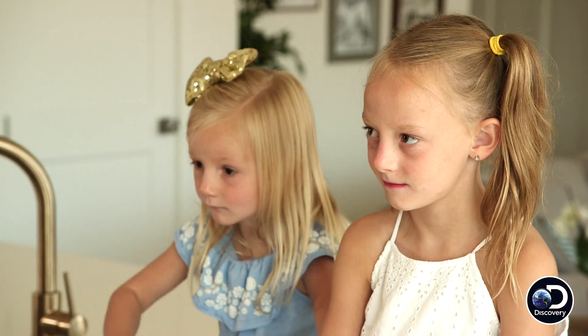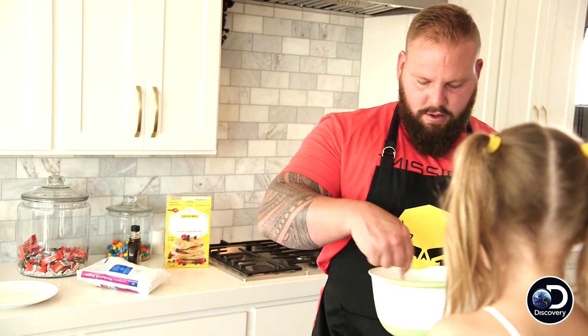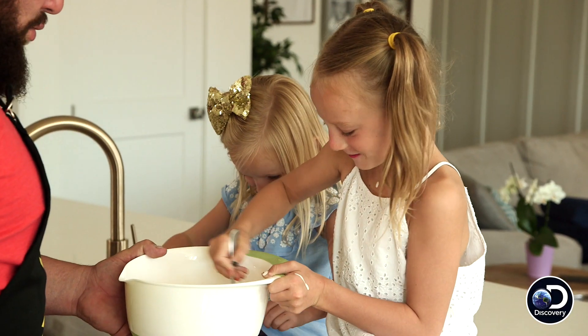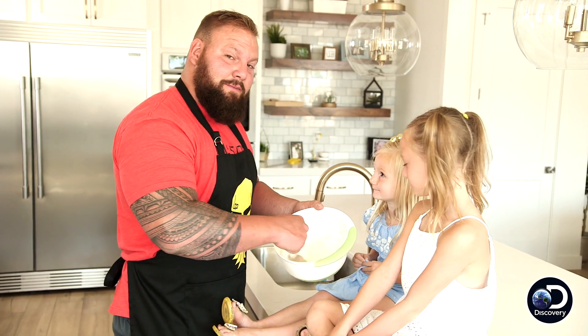The stirring is a very, very crucial step. I let them help. Obviously she needed an apron. Looks pretty dang good to me.